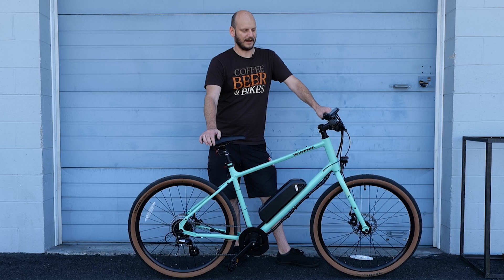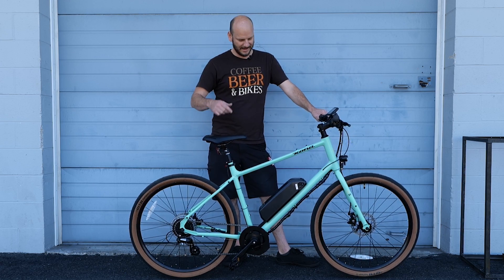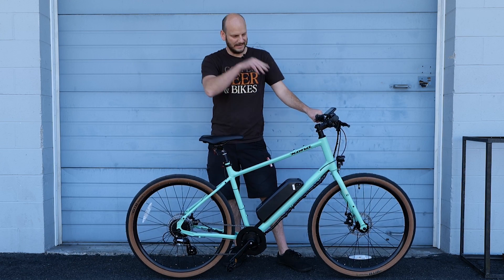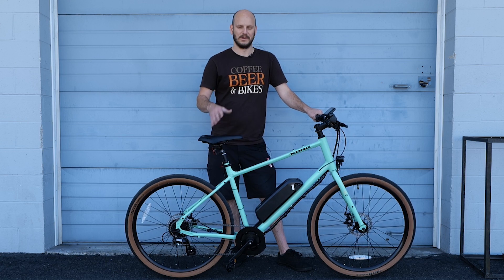Alright guys, we got a really cool bike build today. I'm going to be doing performance tests on this — top speed, hill climbing. I'm going to be going over everything on this bike: what motor system, what battery we did, the display. I'm going to talk about what we did and what you can do too if you want to do a bike like this.